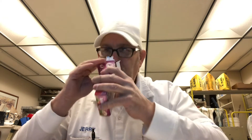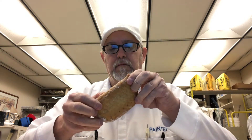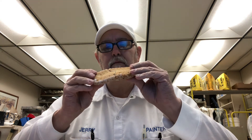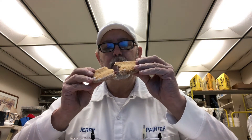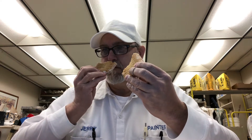You get a nice glazed pastry kind of aroma. Can't really smell the raspberry yet because it's not busted open. Smells good.